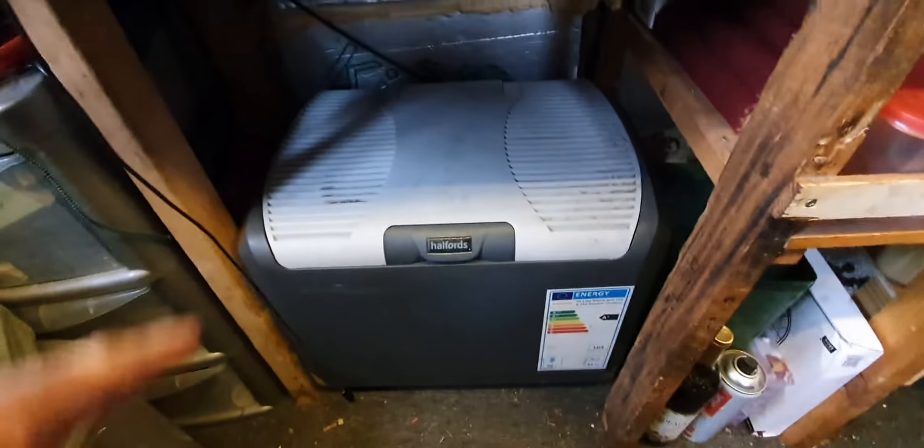Hey buddy, welcome back to the vlog. Today's topic is about 12 volt again because I've made a few changes to my 12 volt system, so let me show you what I've done.